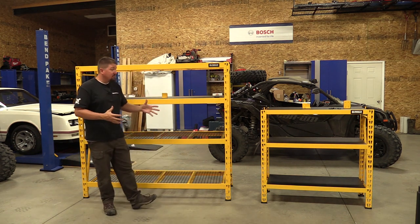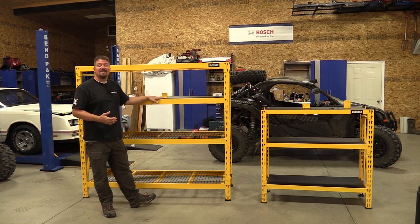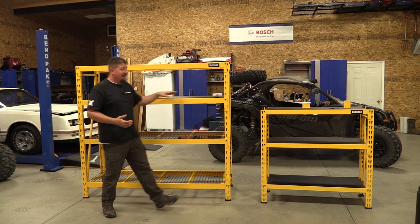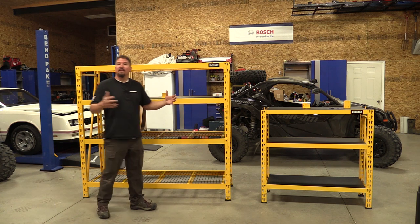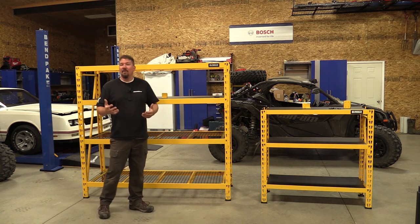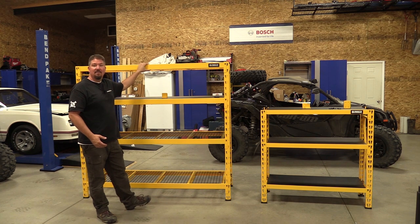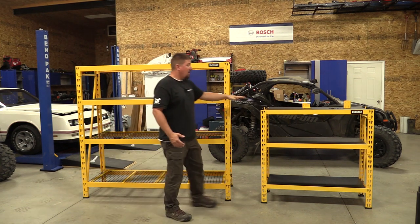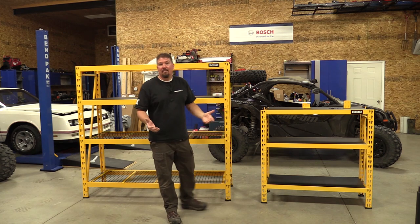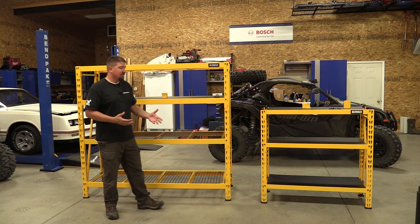They're large, they're heavy, and there's a significant difference between the DXST 10,000 and the DXST 4500 that we have next to each other. Specifically, it's basically size and build quality. This larger model can hold 10,000 pounds if equally distributed — that's 2,500 pounds per shelf. This smaller one will hold 4,500 pounds, 1,500 pounds per shelf, as long as it's equally distributed throughout the whole shelving system.